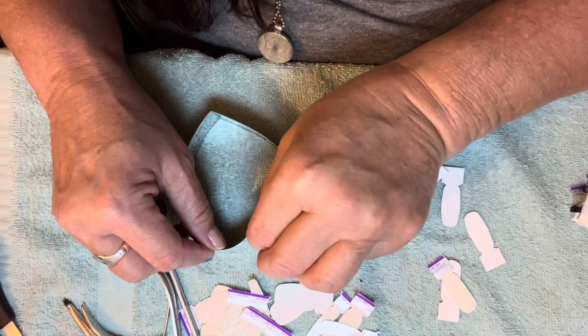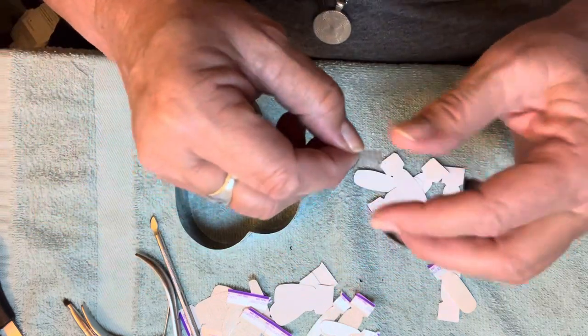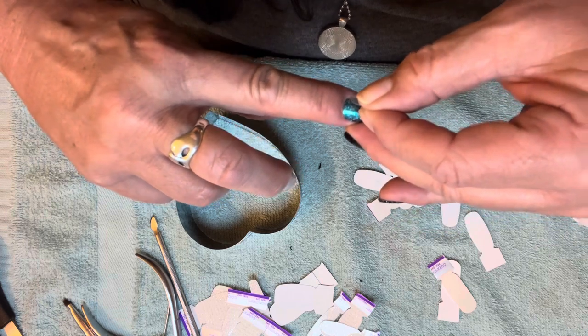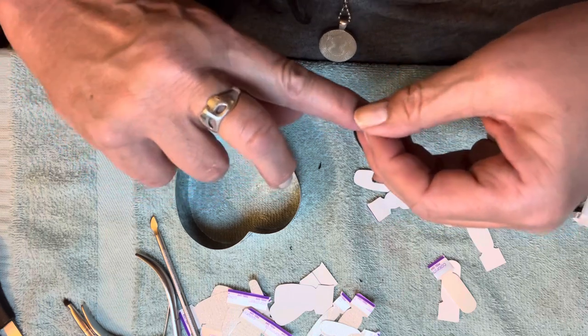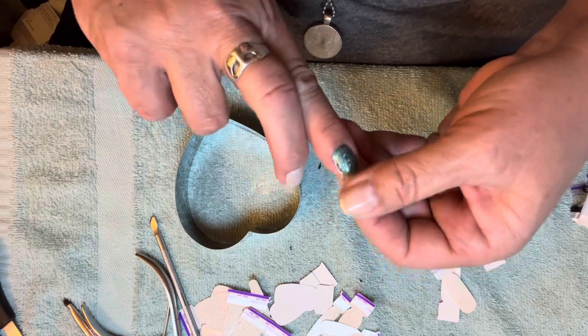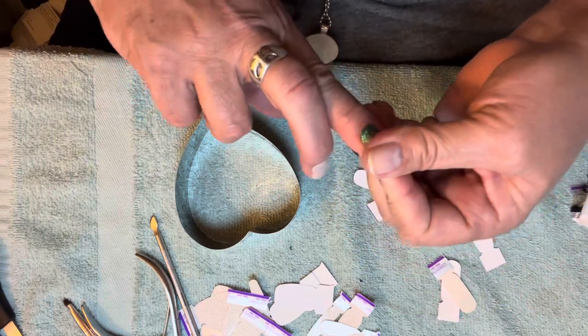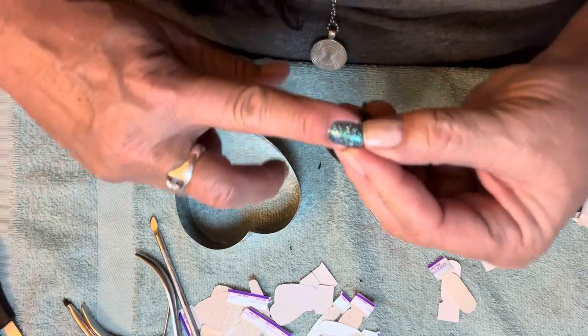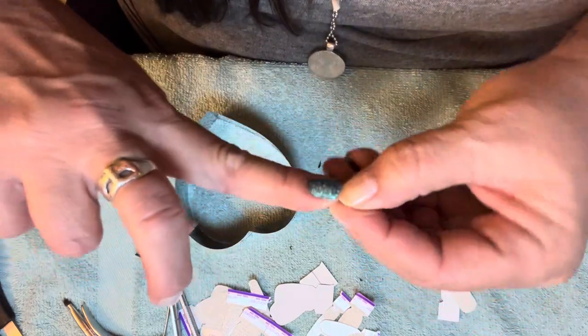I'm a little bummed about not being able to use the other half of any of these since I'm not repeating any colors, but I probably have more Color Street polish strips than I could possibly use in a lifetime, so it's really okay.